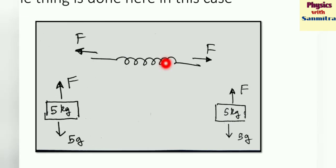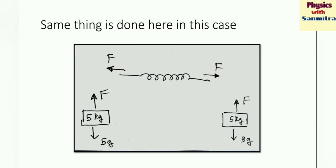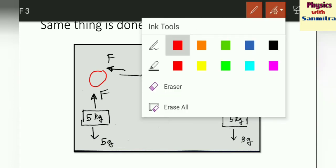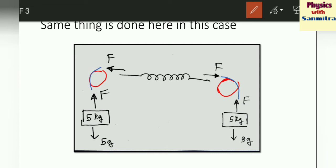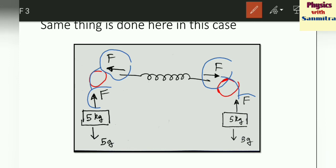The spring is elongating. F acts on one side and F acts on the other side. If you think of it like a pulley — there is a pulley with a string wound around it — via that string the tension is being transmitted. With the same amount of force, it pulls the spring from both sides. Since F and F are equal, the spring is at equilibrium. F equals Mg, which is 5g on both sides. Due to this F, the spring elongates by X, and at equilibrium F equals Kx. So 5g equals Kx, giving x equals 5g divided by K.